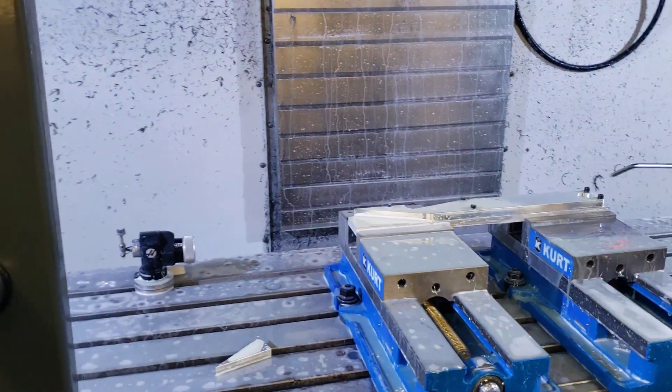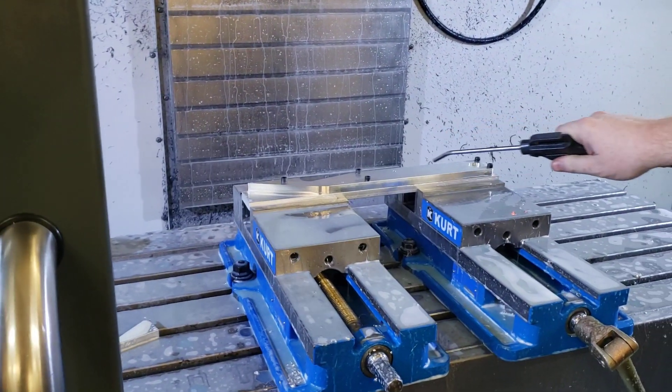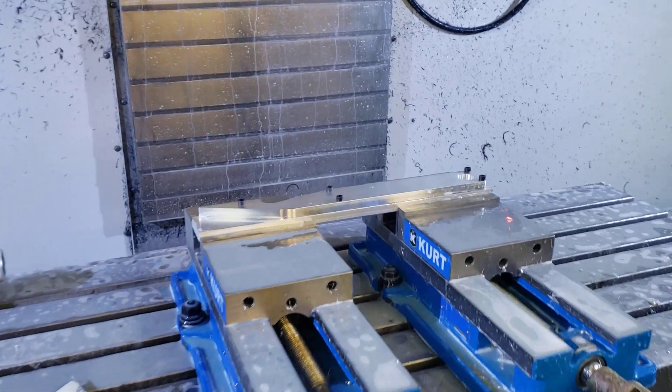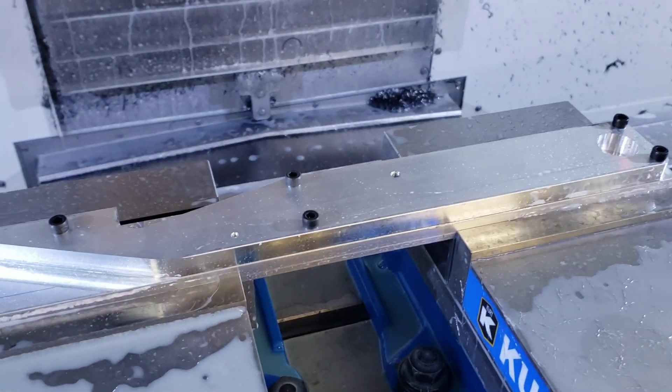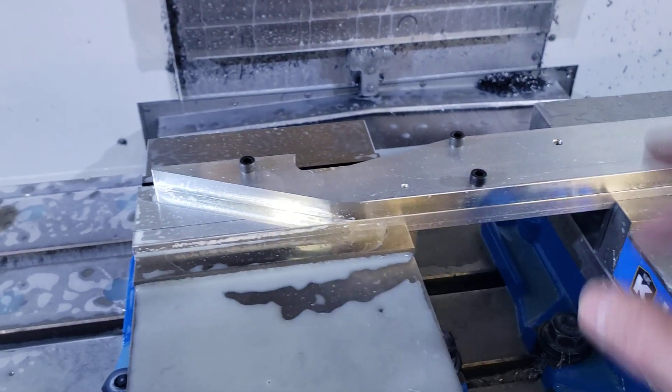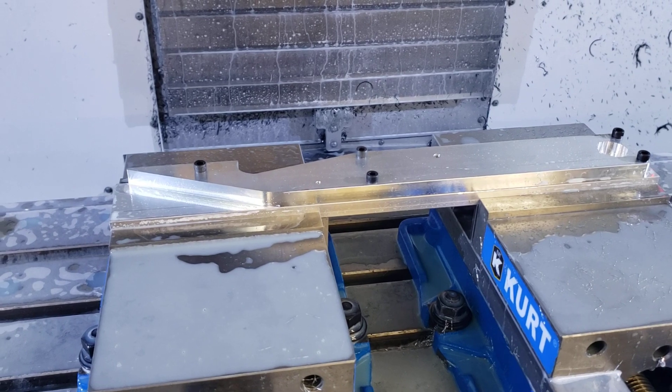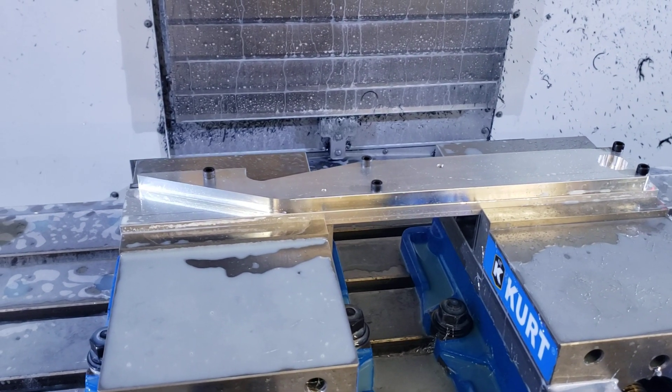It looks like the part's done. So hang on and find out. My machine got it — yep, it's done. It's coming out. So we're going to see it come out of the machine. And there we go. This is what the final part looks like. We'll unscrew these here, remove it off the plate that we mounted to to hold it while we're machining. And then it's going on the machine.